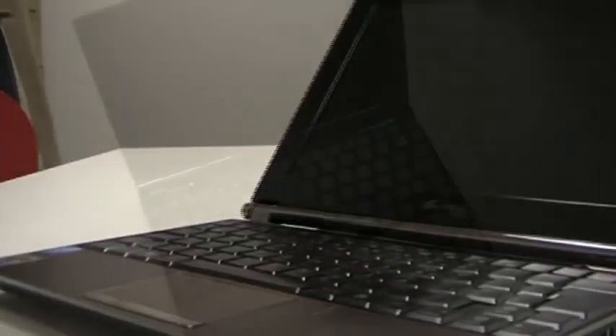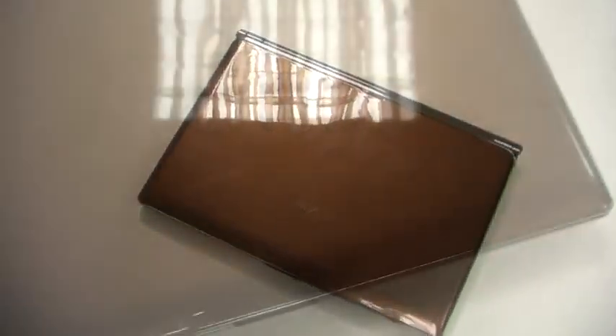Hi, this is Dan for Tech Digest and Shiny Shiny, and I'm here today with the Asus EPC S101. Now, it is in the EPC range, this little stylish netbook here, but it is a little bit more classy than the others.